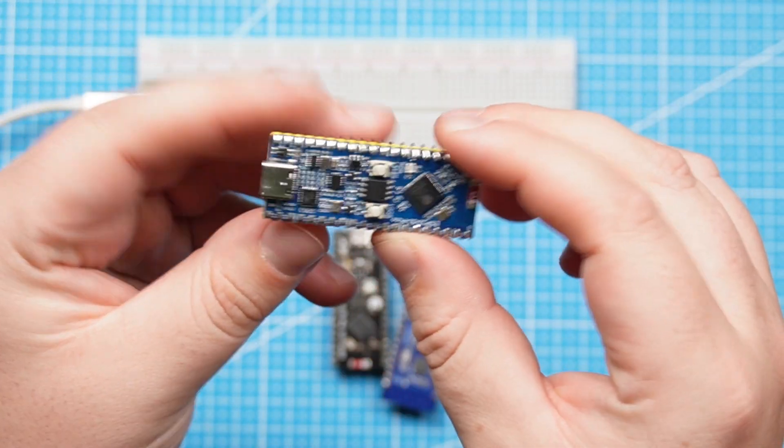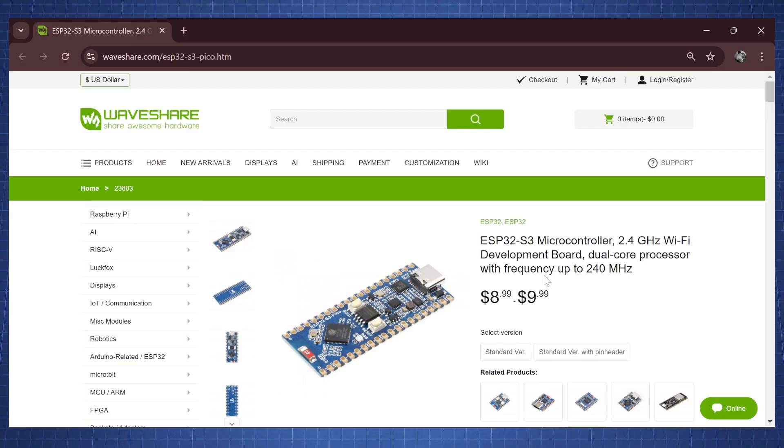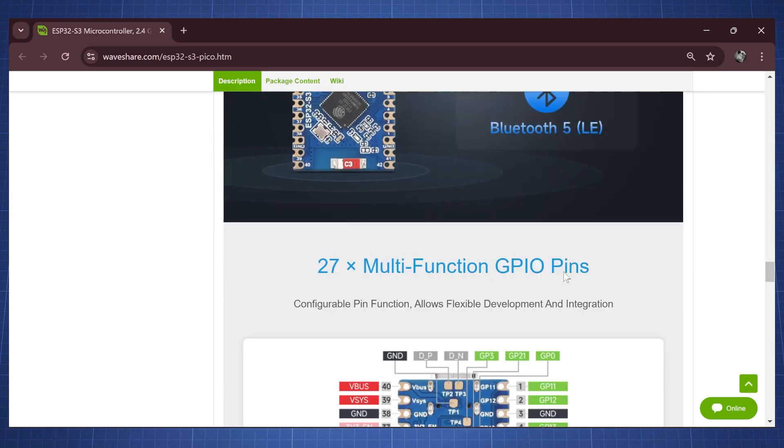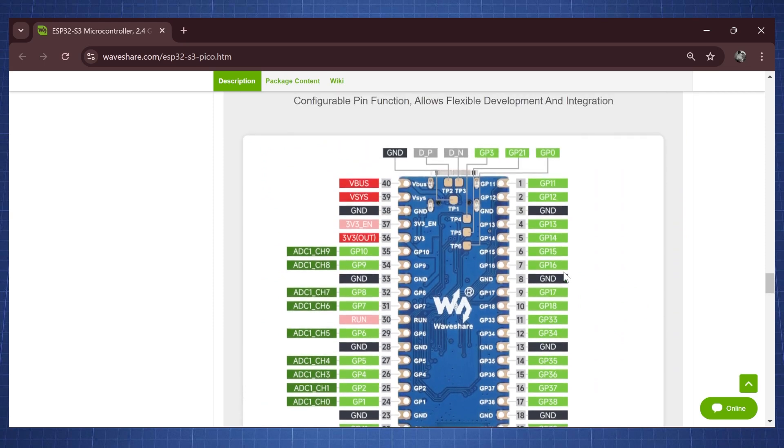I've also found this board from Waveshare, which is also an ESP32-S3 microcontroller. We'll see that the pinout for this one is again exactly like the Pico, which means we can use this board and replace the Pico if we wanted to.